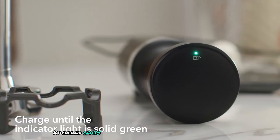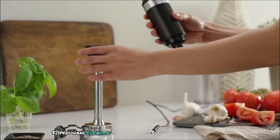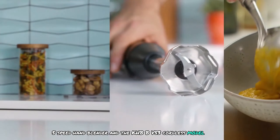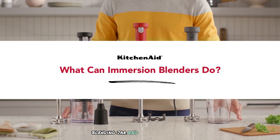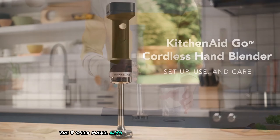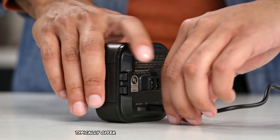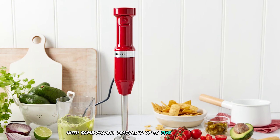KitchenAid offers models like the 3-speed hand blender, 5-speed hand blender, and the KHB-BV53 cordless model. Attachments include a whisk, chopper, blending jar, and pan guard. The 5-speed model also comes with a storage case. KitchenAid models typically offer multiple speed settings, with some models featuring up to 5 speeds.